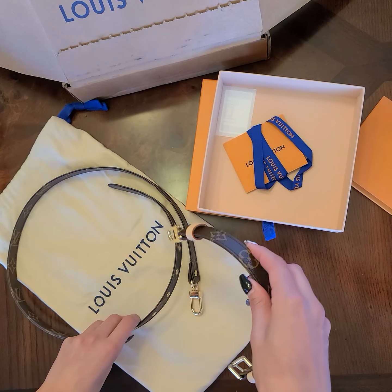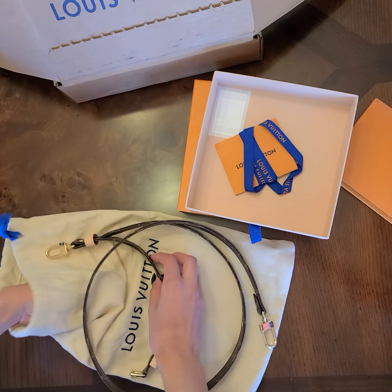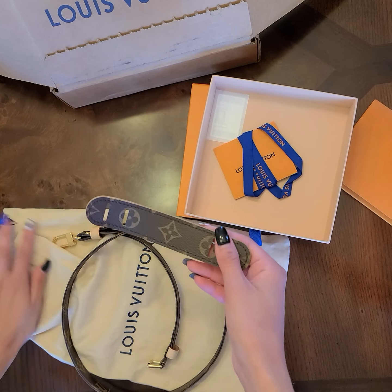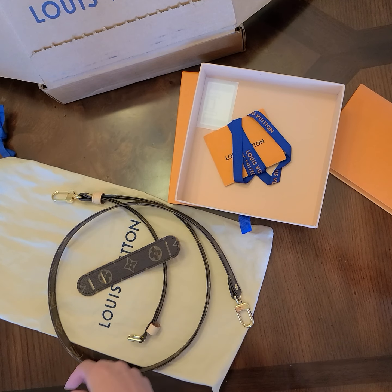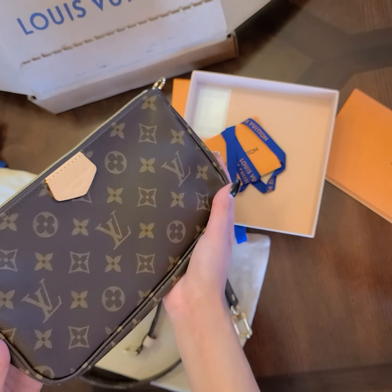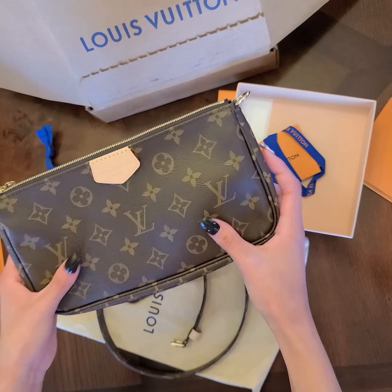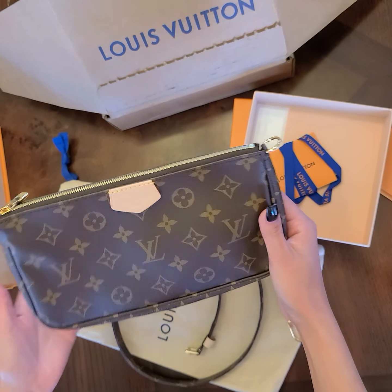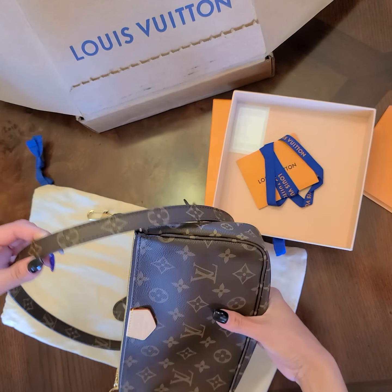If you haven't seen my other video for the monogram multi-pouch accessory, it's supposed to come with something else. This strap is for the multi-pouch accessory — the largest bag of the pouch accessory. I bought the pink one that came with the pink strap, so I wanted to buy a strap that would match the monogram so I could carry it by itself.